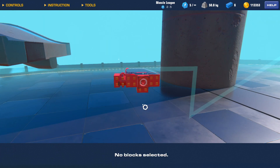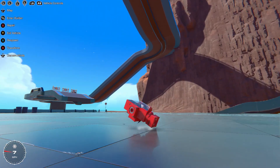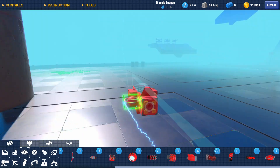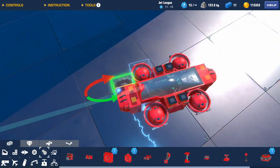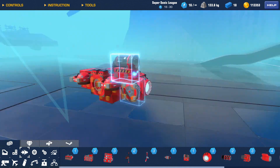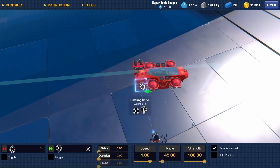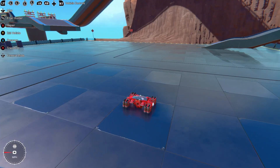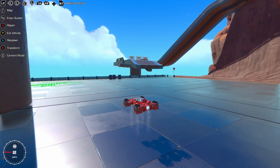I pick a seat and slap gyros and stabilizers on it. Control system's done. Now I need it to move. I add gimbals for basic lift and forward and reverse thrusters. These servos will hold my thrusters at an angle when I activate them. A short test flight — it's a functional flyer.